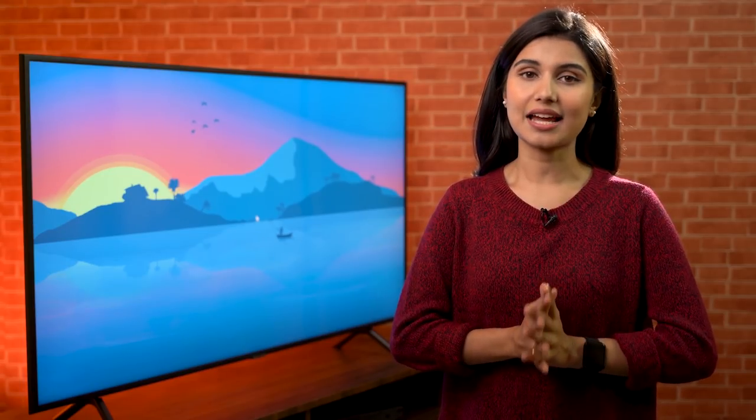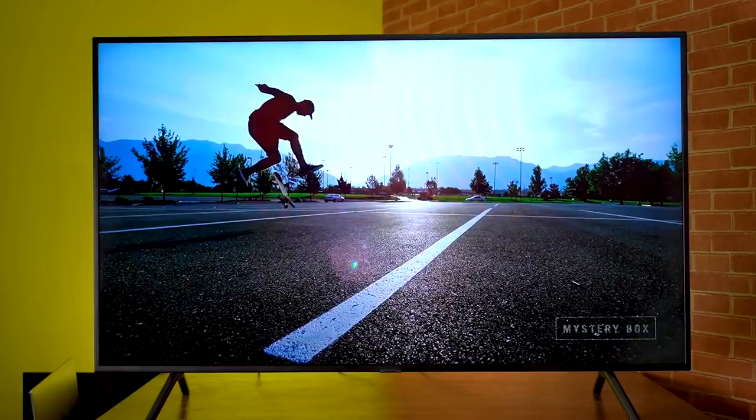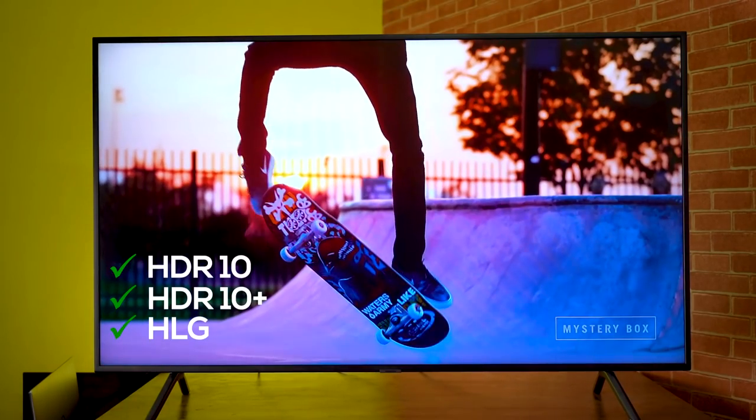Now, the display — is it any good? The answer is an unsurprising yes, because Samsung is the king of displays. This 55-inch 4K UHD panel produces good images as advertised. There are four picture modes for contextual viewing: dynamic, standard, natural, and movie. Additionally, it supports HDR10, HDR10+, and the HLG standards for darker darks and brighter whites.